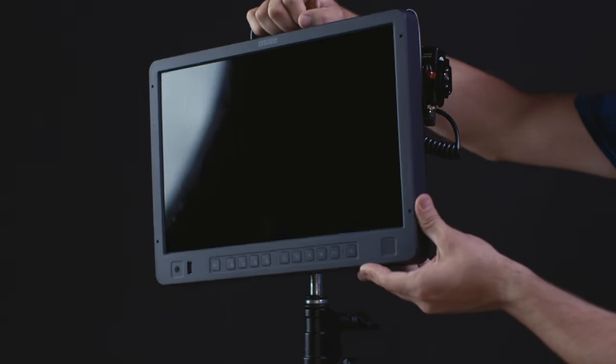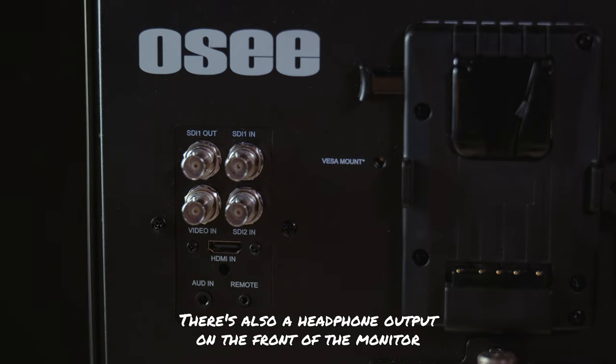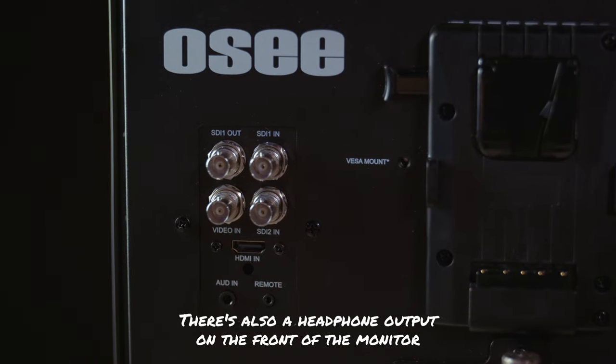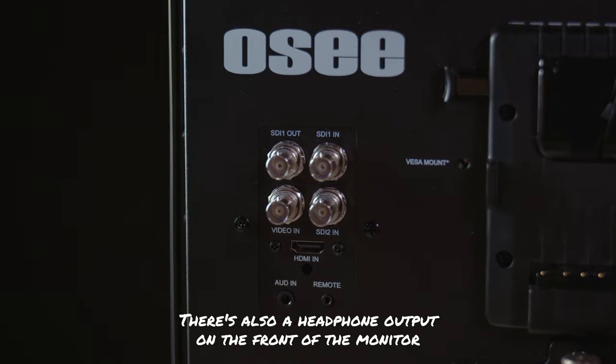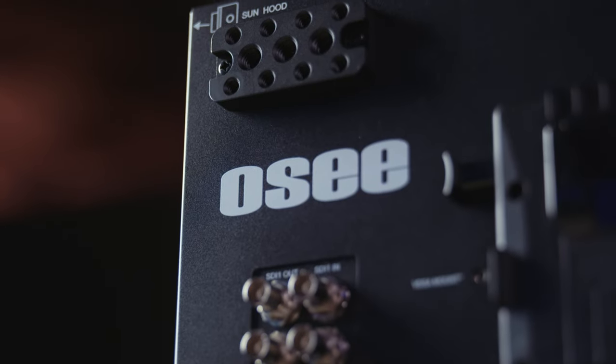Once out of the bag, the monitor is quite rugged with a sturdy folding top handle. It's mostly made of metal, except for the front which is a good-feeling plastic. For I/O, it has two SDI in ports, one loop-through SDI out, a video in, one 3.5mm audio in, and one HDMI in. Like the larger monitor, this one does not appear to cross-convert HDMI to SDI, but I wasn't expecting that at this price point.